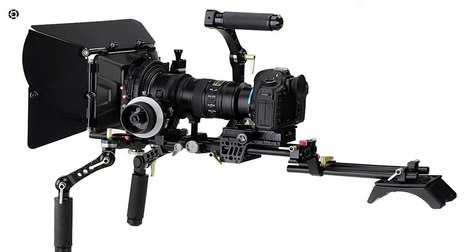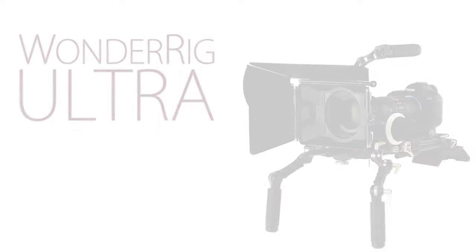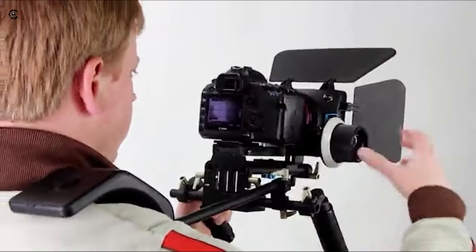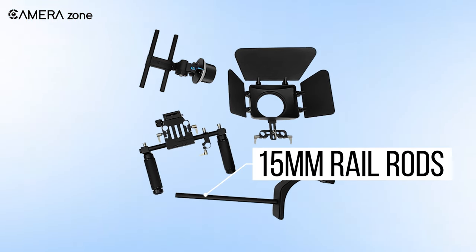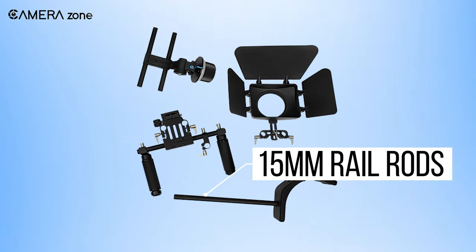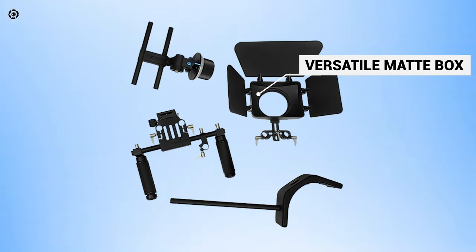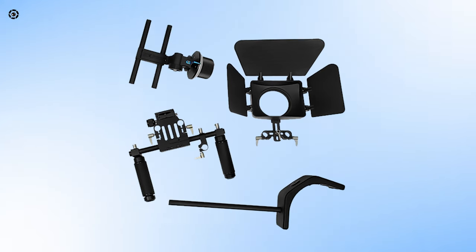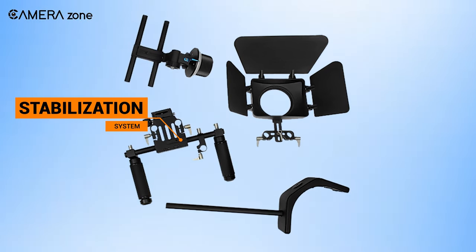Get ready to add professional stability and smooth movement to your next video project with the Wonder Rig Elite from Photodeox Pro, which is ideal for every type of photography and videography. This shoulder rig consists of three main parts: 15mm rail rods, a versatile matte box with three adjustable and removable flags to keep flare and reflections out of pictures, and a stabilization system consisting of a padded shoulder pad and front grips to increase comfort.